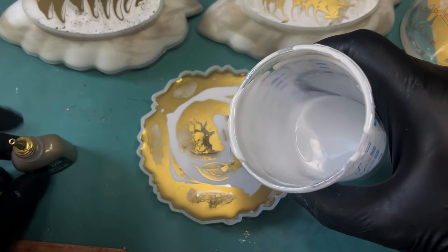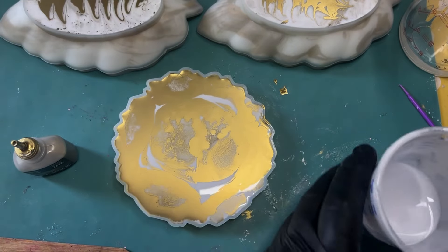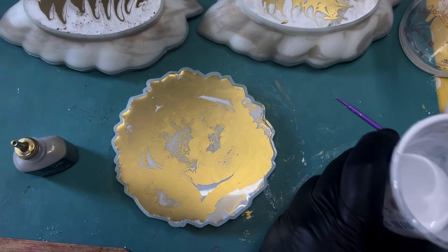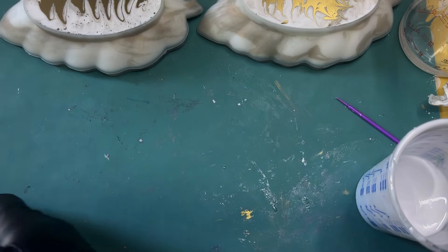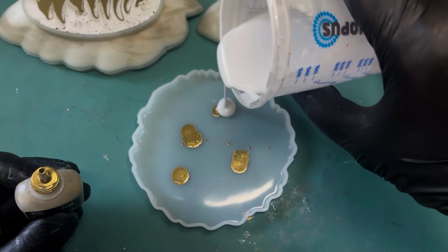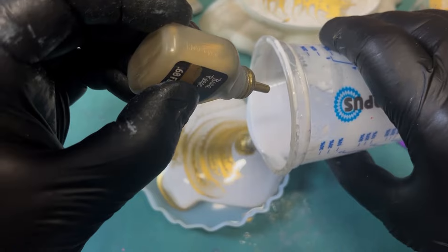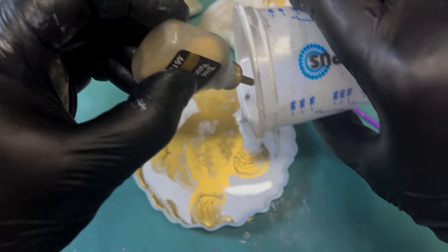Look at that - I love the way it's just dissipating through the resin there. Fascinating - I always find this bit quite fascinating. He has filled these up to the surface of the mould as well. Beautiful - so I think this is number three. Hopefully you've seen some of our other white and gold themed videos - there are a few out currently.